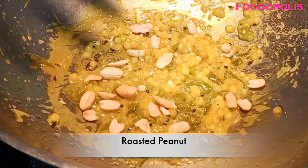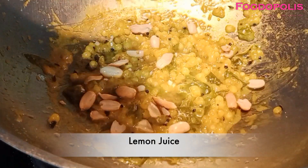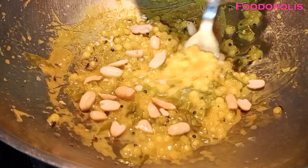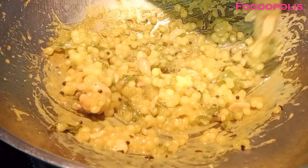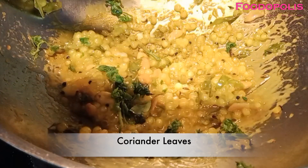I have added lemon juice. I have added roasted peanut. We will mix it all together with a mix.